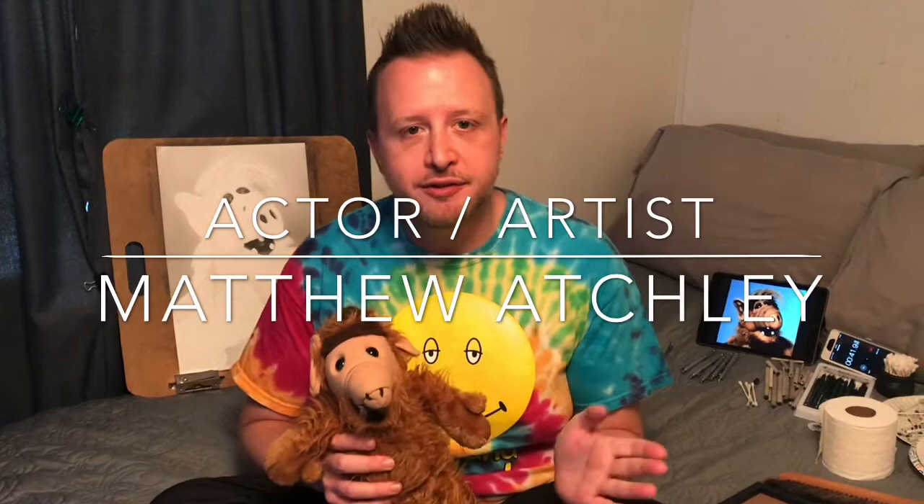Hey Facebook world! Actor and artist Matthew Atchley here, making another instructional video giving you some tips to try to make your drawings more realistic.